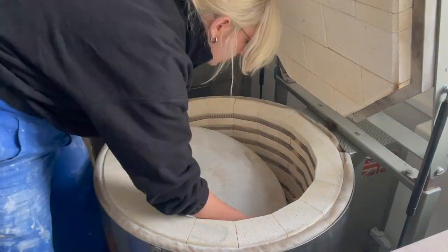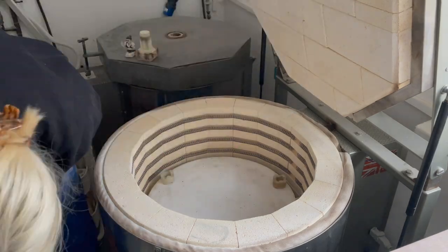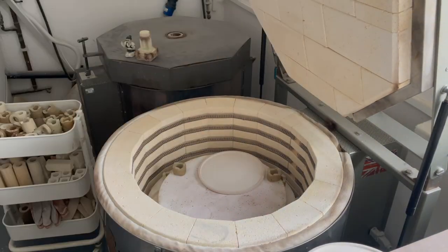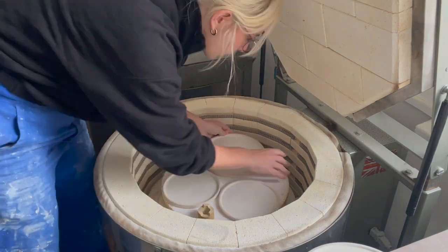Step six: time to load the kiln. Glazing plates is a bit of a pain because they take up so much vertical space. With bisqueware you can put things on their sides, but with glazed plates you've got to have them really flat — you can't have them off the side of the shelf or anything like that. Stack them up as efficiently as you can. If you want to know how to stack a kiln, there's a video linked — it's me just loading a kiln, including a bisque firing one and the glaze one.